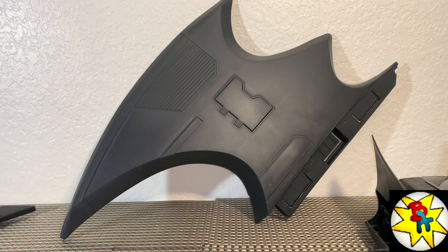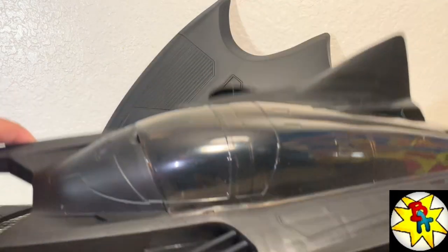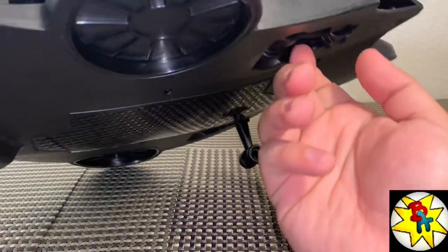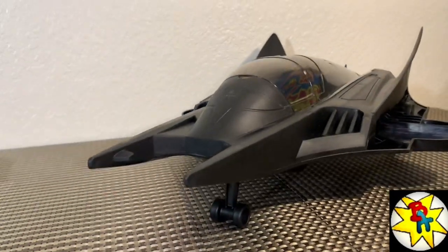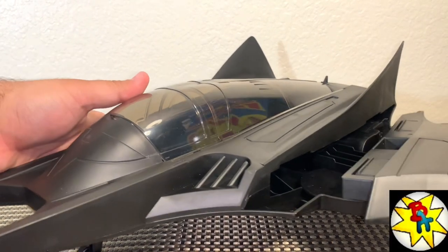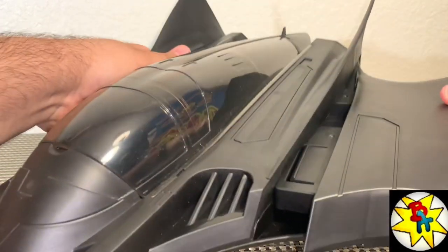If you're trying to skip the McFarlane one that's like 35 inches, this will definitely do the trick. The landing gears come out nice and easy — one, two, three. That looks pretty nice, it can come off the ground simply. For the wings it's a one-time clip-on situation.